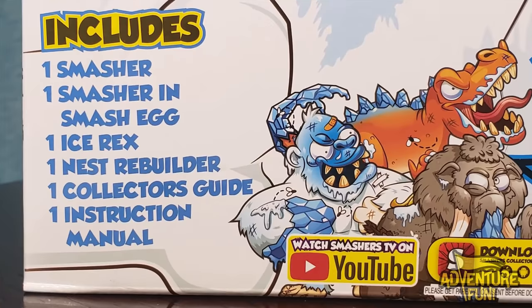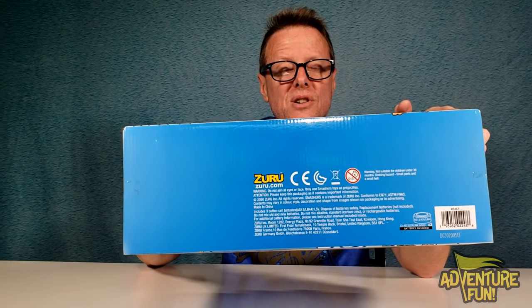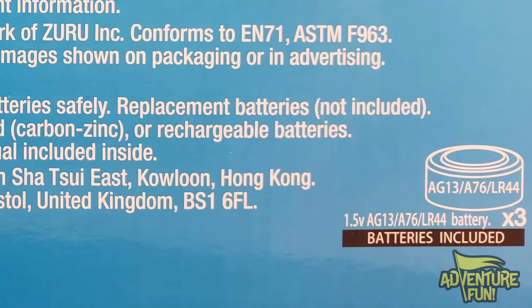Down at the bottom, you got what it includes: one Smasher and Smash Egg, one Ice Rex, one Nest Rebuilder, one Collector's Guide, one Instruction Manual. And then you got the Rebuild the Smash Egg in the Nest. Warning: do not aim at eyes or face when you throw the Smasher. Only use Smasher toys as projectiles. Please keep packaging as it contains important information. It includes three button cell batteries — 1.5-volt AG13/A76/LR44 batteries x3.